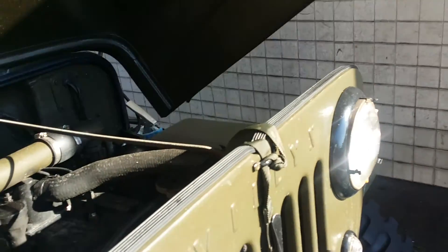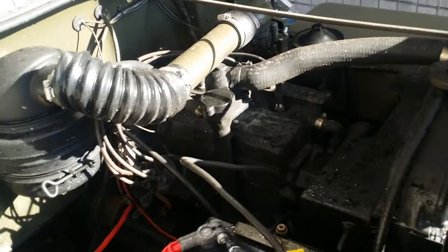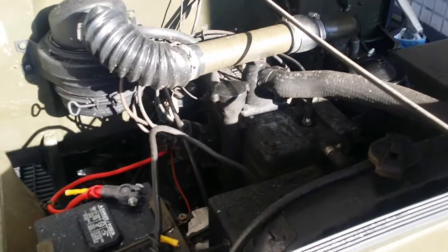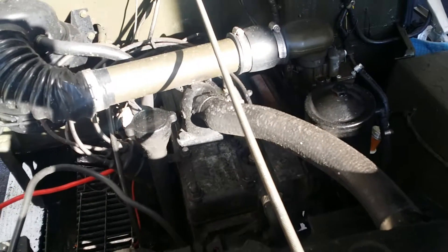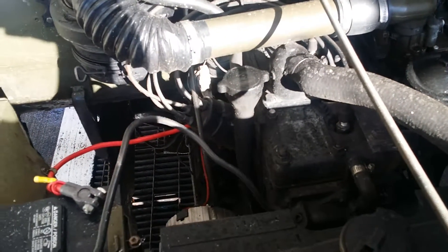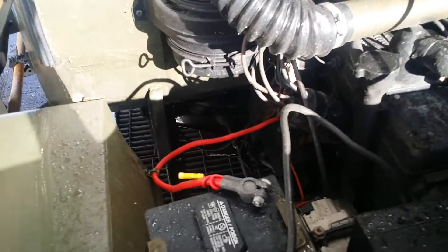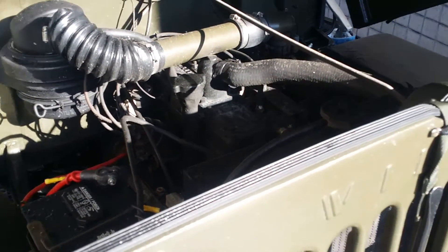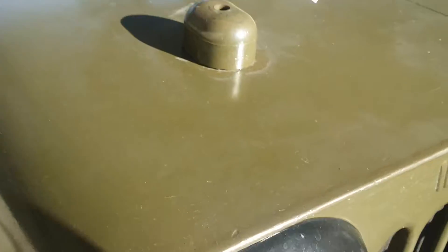Gold Devil engine. Here's the original, working very nicely. Everything original, except for the conversion from 6 to 12 volts.